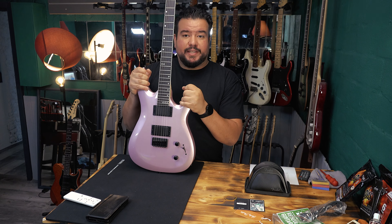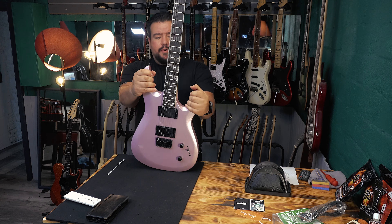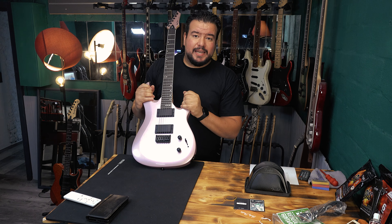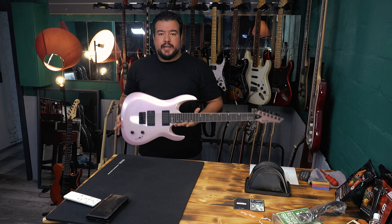We got a poplar body. Poplar is a pretty light wood, and this guitar weighs overall 3.3 kilograms. Very balanced on a strap — no neck dive or anything like that.